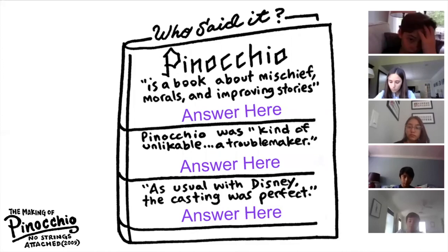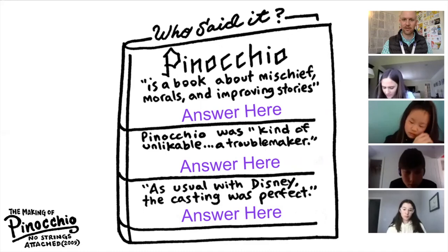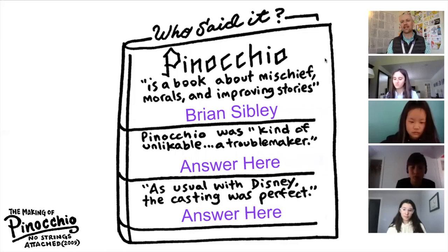Kira, if you could start with that first quote and tell us who said it. 'Pinocchio is a book about mysteries, morals, and improving stories.' Brian Sibley — which is the correct answer. Brian Sibley. He's like a historian of animation and he kind of broke down what this book is all about.